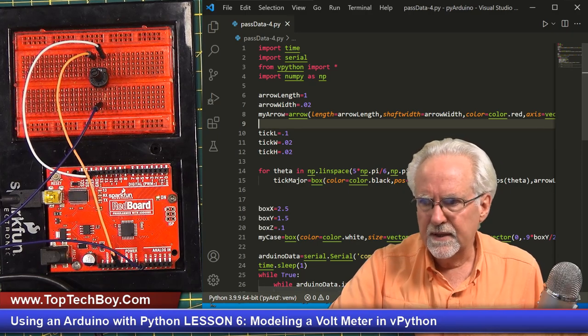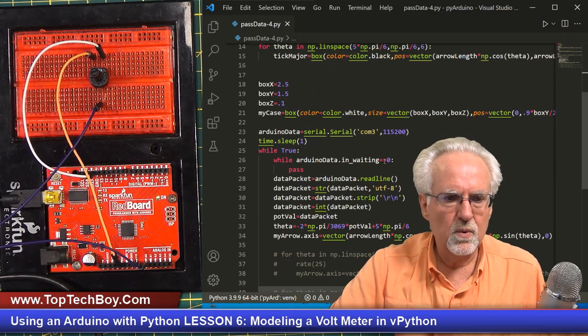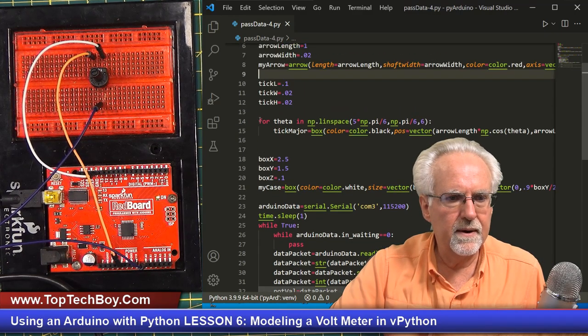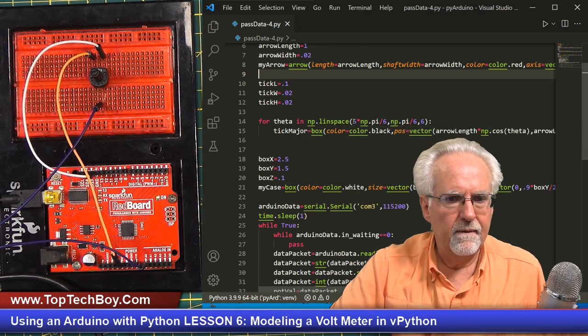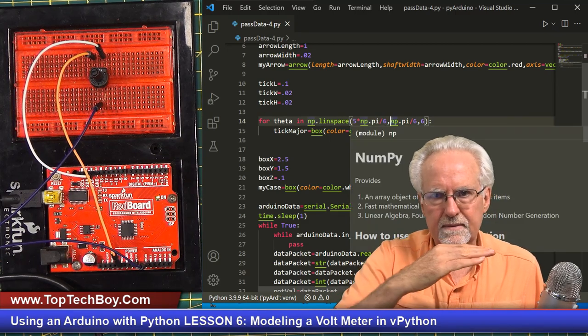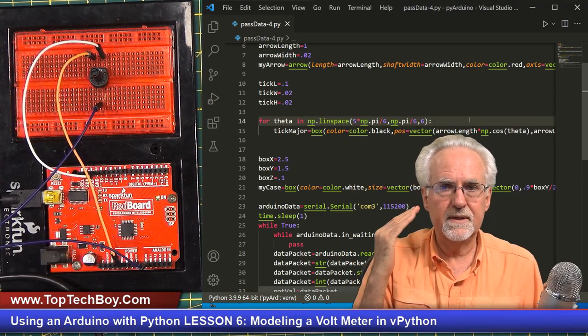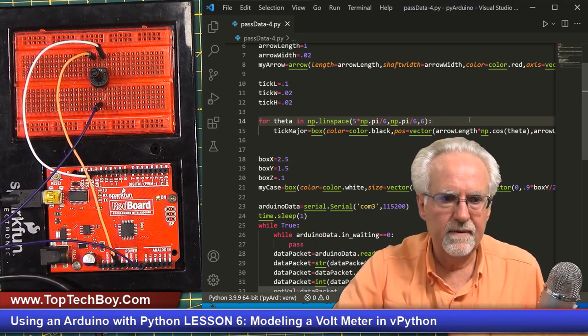The first thing I want to do is put in those minor tick marks. We come down here to where we put in the major tick marks. I go in theta from 5 pi over 6 to pi over 6 and make six steps — because I go 0, 1, 2, 3, 4, 5, that's six. To do the minor tick marks, it is almost exactly the same as that. So let's just copy that and paste it.